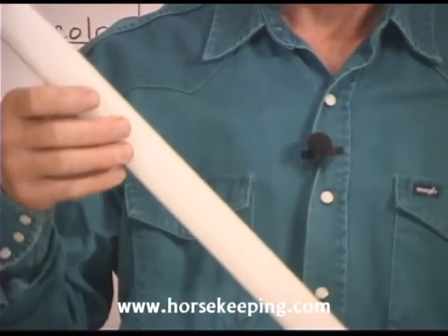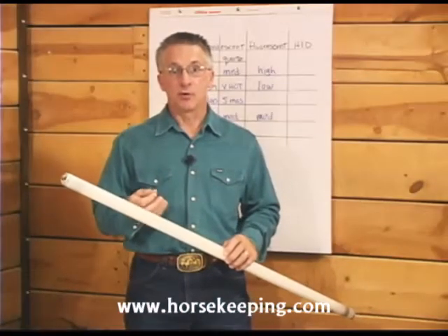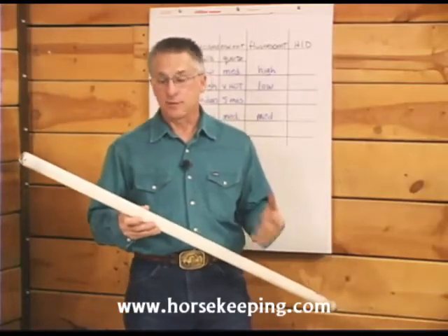The inside of the glass tube is coated with phosphors. These are chemicals that glow when they're exposed to ultraviolet radiation. It's interesting how fluorescence actually produces the light.